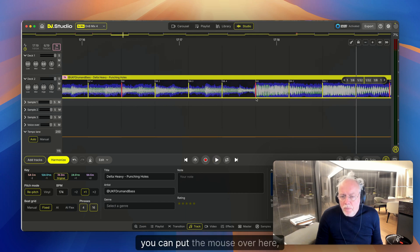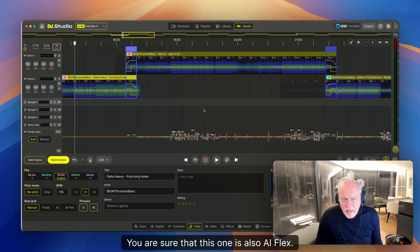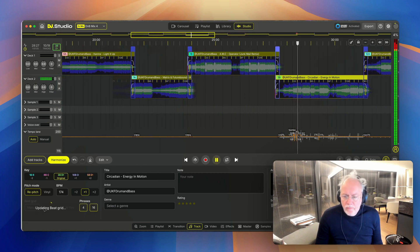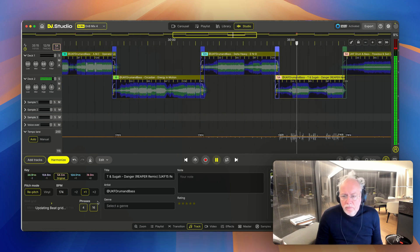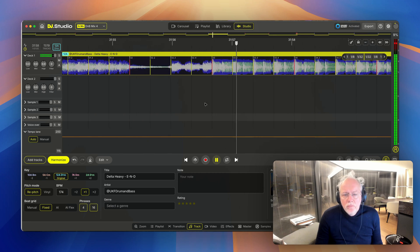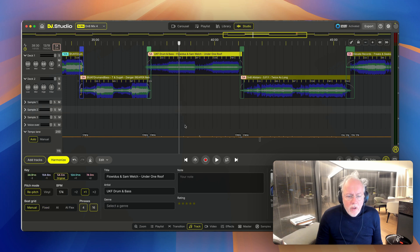Sometimes Fixed is a bit off, but for this type of music it can work. If you need to move the whole beat grid, put the mouse over here and move the grid in the desired direction. By setting the beat grid you make sure it's correct. The metronome is a big friend. I use the scroll wheel to zoom in and out. I can already see the little walls in the waveform — fix it first with Fixed.